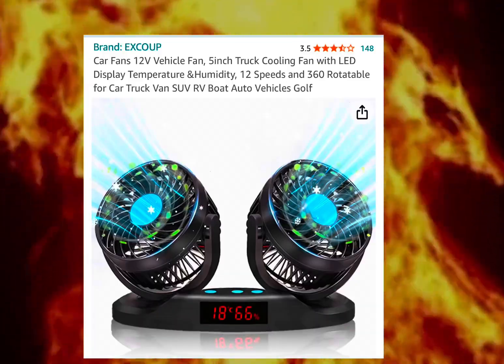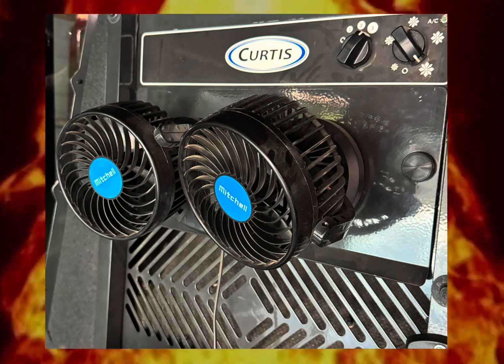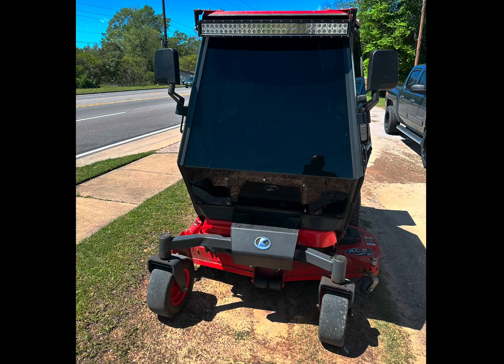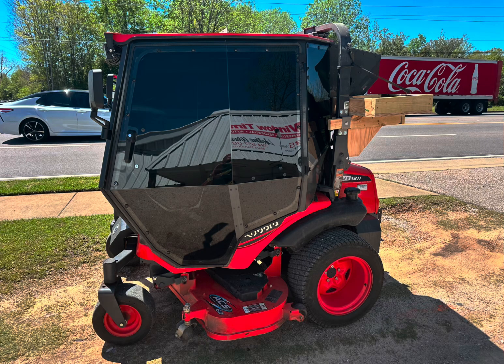To help with the heat, I added this 12 volt auto fan I got from Amazon and attached it to the AC filter cover. And for $1,000, I got the windows tinted. And yes, it's dark — about 30%, I think.